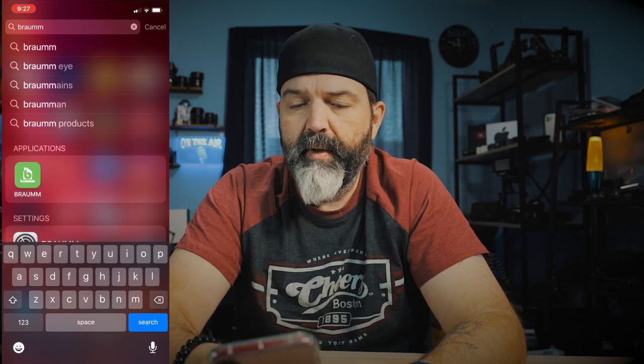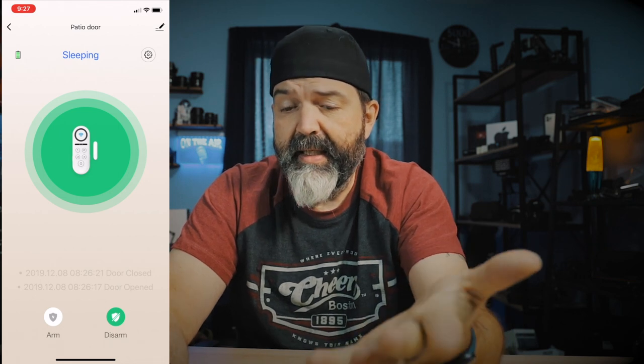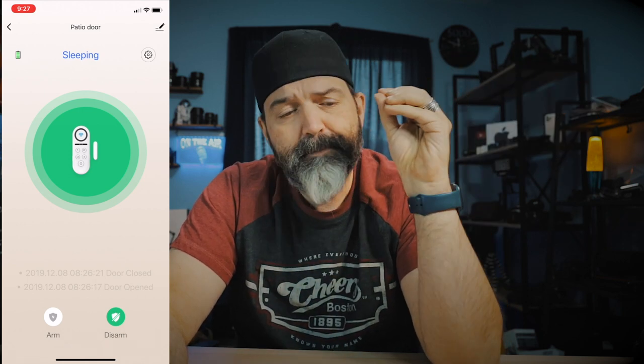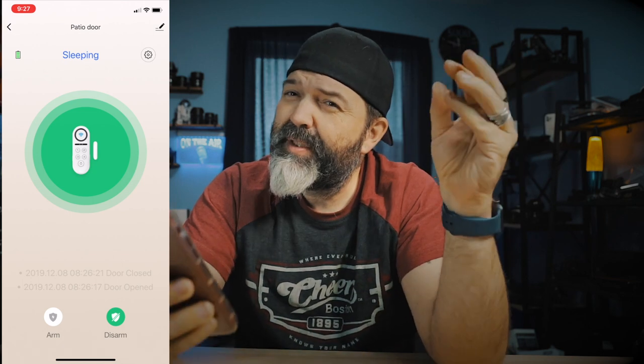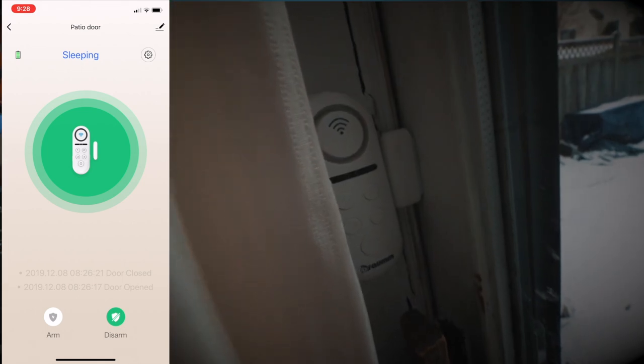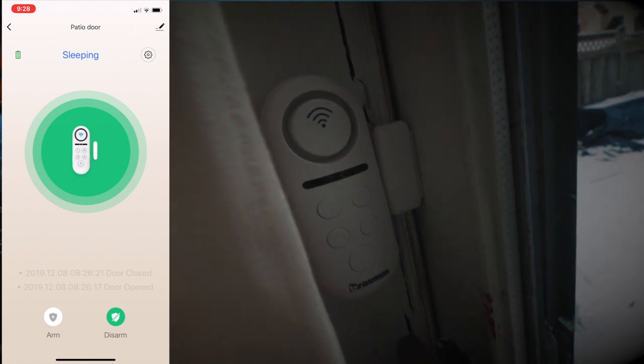Let's show you the app real quick. Setup was actually fairly straightforward with the Braum app, and I did get it hooked up to my Google Home. Let's see if it worked. 'Hey Google, is the patio door open?' 'Patio door is closed.' Cool, right? So that's working. If we search 'Braum' in the app store — there it is. The setup was quite simple, but I have to say their manual is lacking a little bit on the hardware side — like I didn't realize how you had to place the pieces.